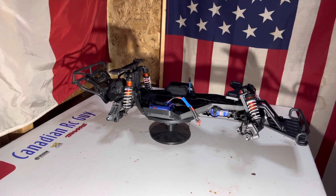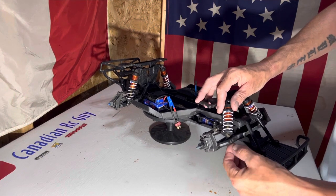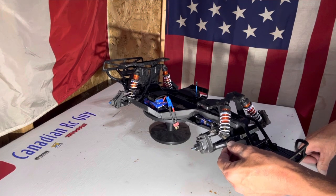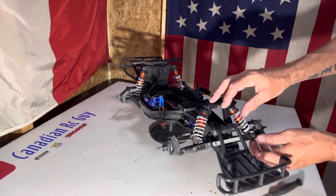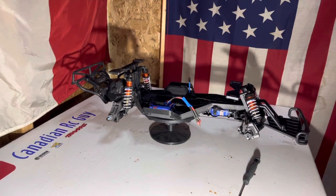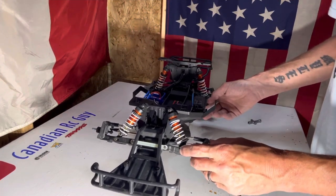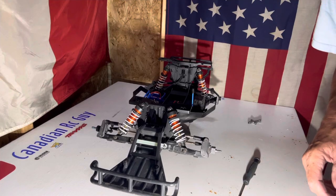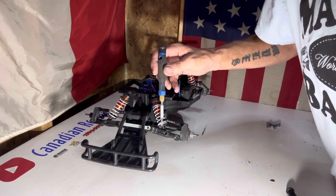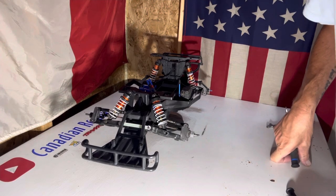The next thing we're gonna do is on our right front shock mount. We're gonna make sure it's out to the outer hole — which it actually already is, so we're lucky on that one, we don't even have to do anything there. On our left front shock, we're gonna move it to the inner hole. Give us a couple minutes, we'll grab our tools and get that done. It's pretty simple — all you have to do is take that screw out, move her over, put her back in. So right-hand side is on the outside, left-hand side we've moved it to the inside. It's just gonna help give it that little bit of a lean and get it ready to turn.